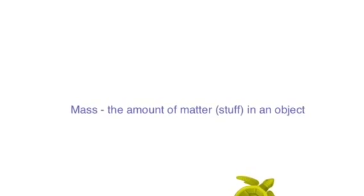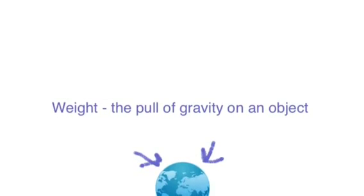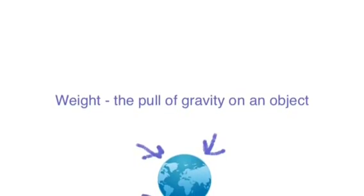Mass is the amount of matter or stuff in an object. Weight is the pull of gravity on that object.